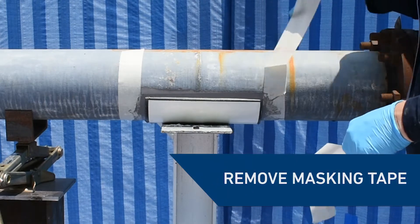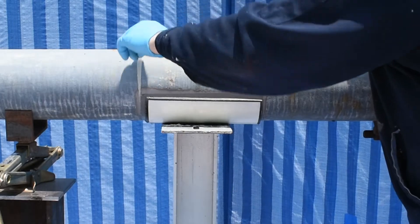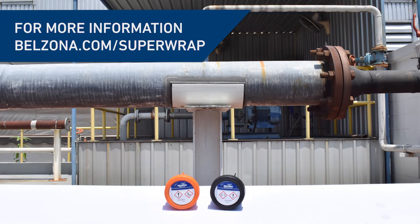Now remove the masking tape and the application is complete. Visit belzona.com/superapp for more information.